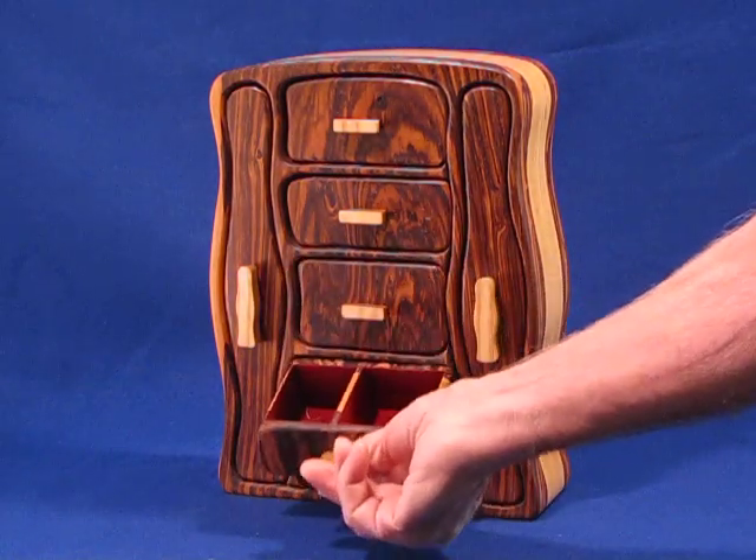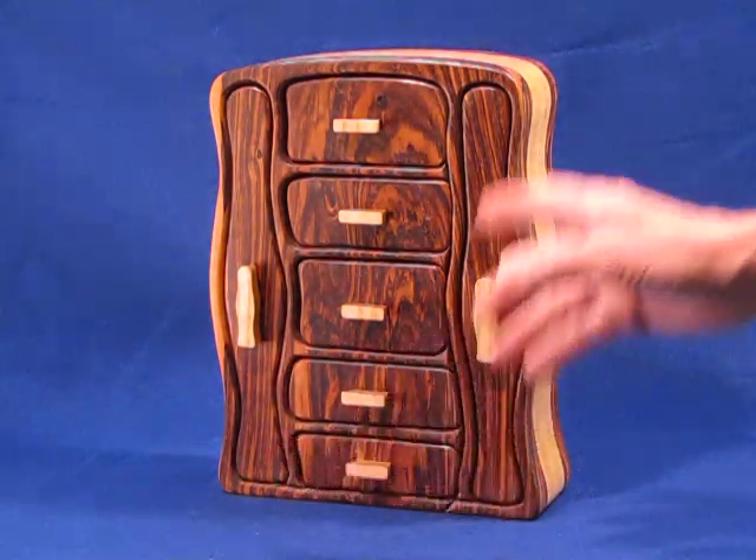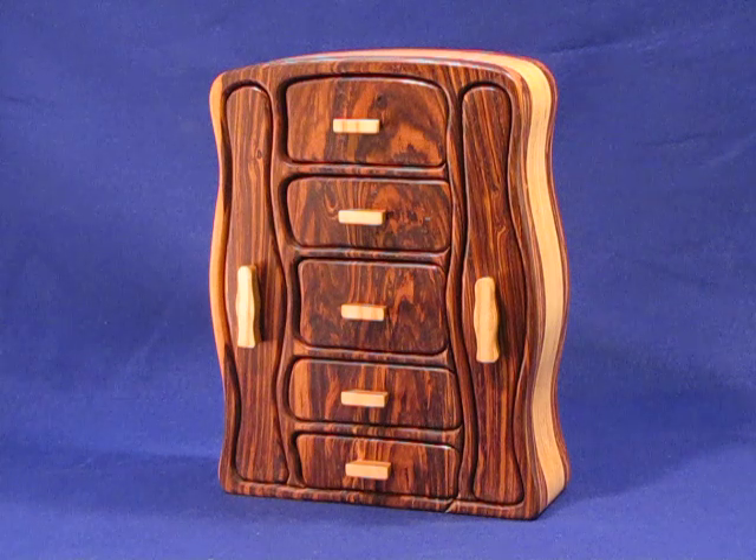This drawer is divided in half, and then there are ring slots on the bottom. This particular drawer box is made out of zebra wood and ash. It's kind of a different piece of zebra wood — I think it's very pretty.